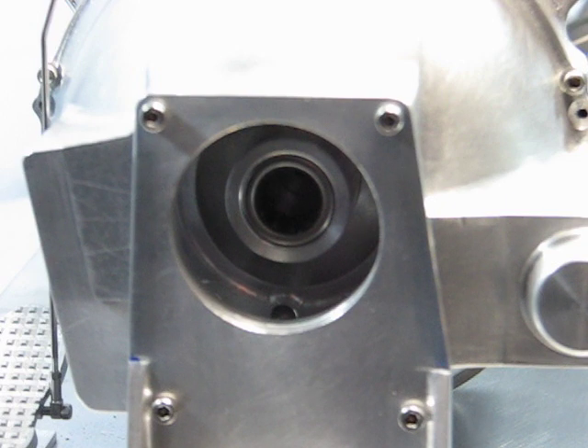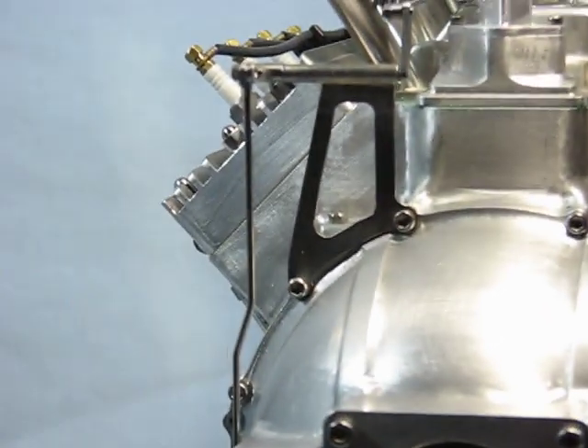The engine, complete with radiator and base, weighs approximately 20 pounds. The design and drawings were started in August of 2014, and the engine was completed in December of 2015 — the build time, complete with drawings, is about 1,900 hours. The next video will be of the engine running.